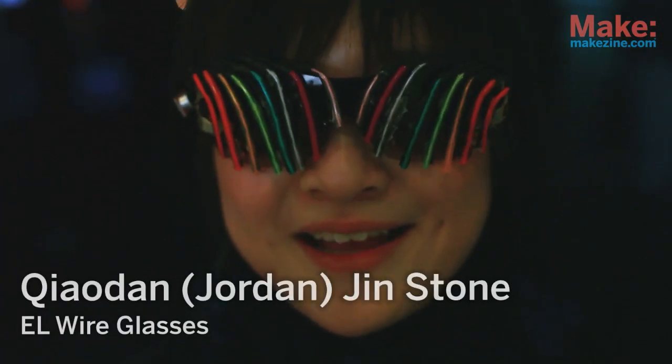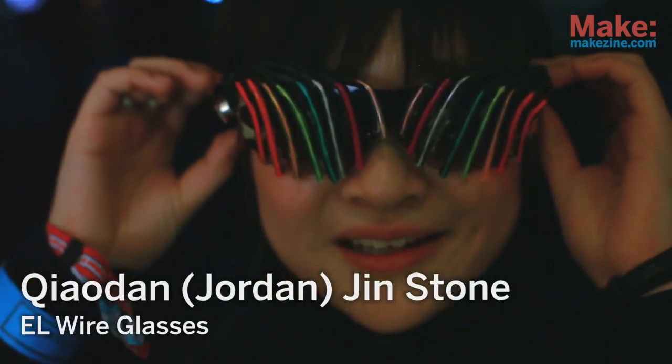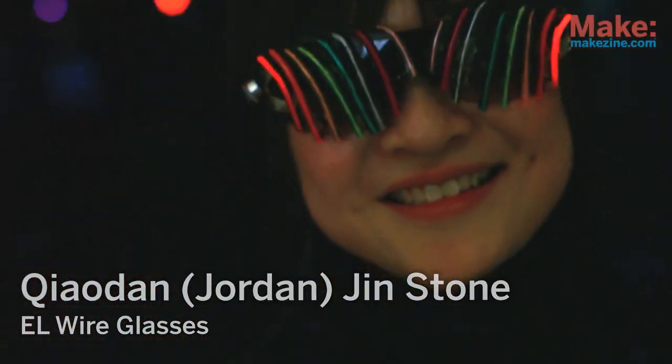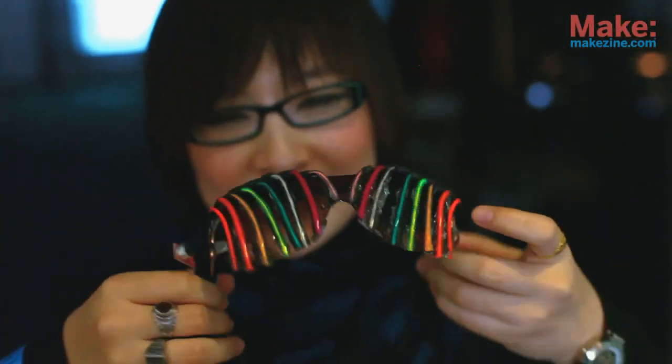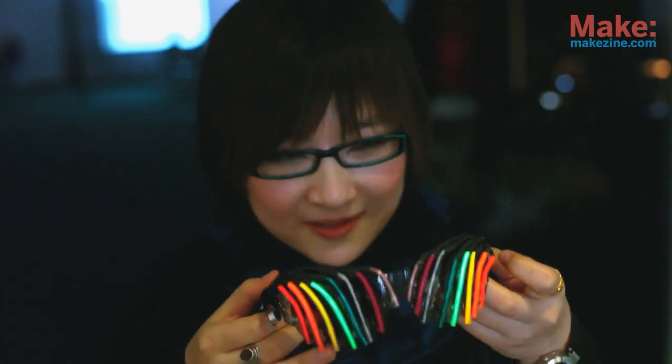Hi, I'm Jordan Ginstone, and I made these yellow wire double rainbow shutter shades. It's actually like how shutter shades work, so you can see through them just fine, but the back will not blind you, which is the nice part.